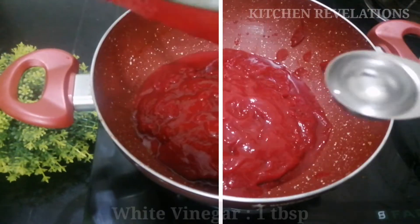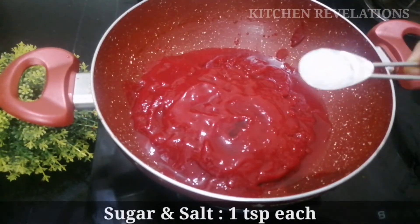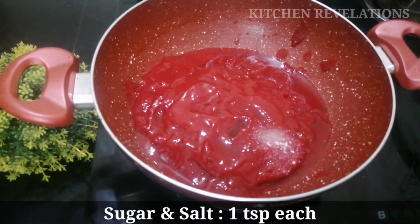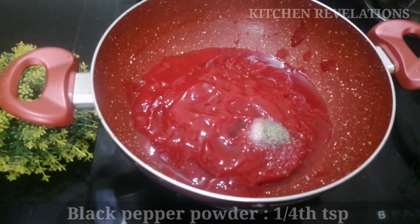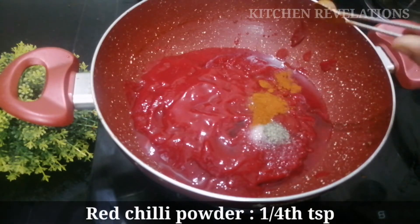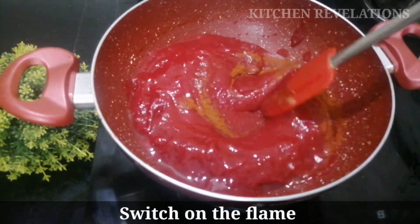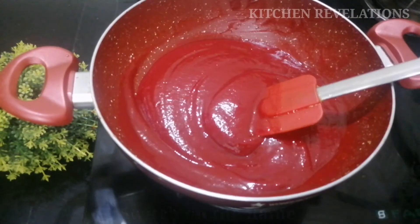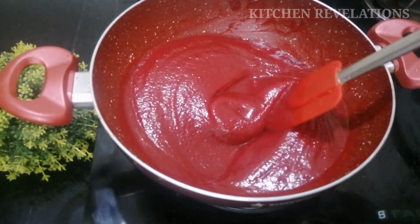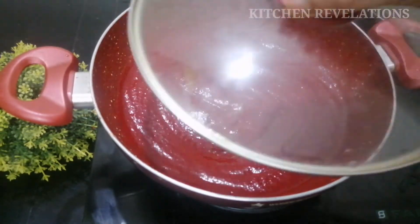To this we'll be adding 1 tablespoon of white vinegar, 1 teaspoon sugar, and 1 teaspoon salt — you can adjust after tasting — along with 1/4 teaspoon of pepper and 1/4 teaspoon red chili powder, which is optional. Switch on the flame and start mixing. Sugar, salt, and vinegar are the only preservatives we're using; we're not adding any artificial preservatives or additives to this tomato ketchup.